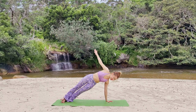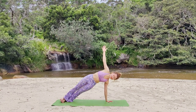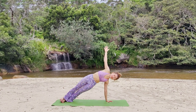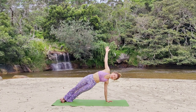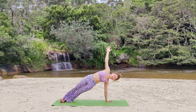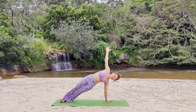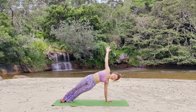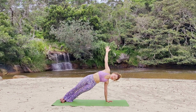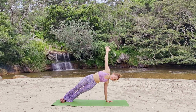Prepare for Vashisthasana to the right. Arms are long and active. Shoulders are stacked. Left hand is pushing the floor away with active arm. Legs are stacked together. Active knees. Squeeze the glutes. Hip flexor. Your pelvic floor. IT band.